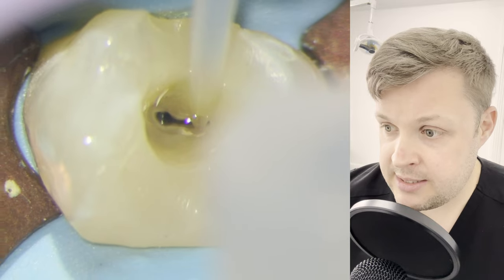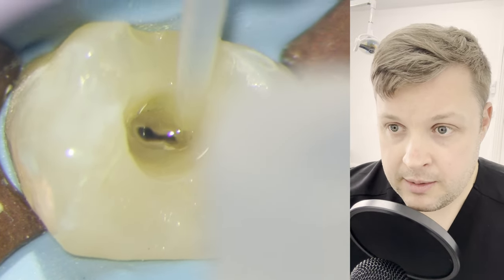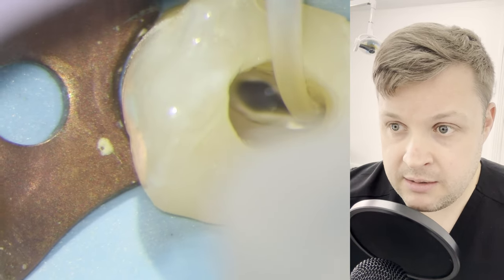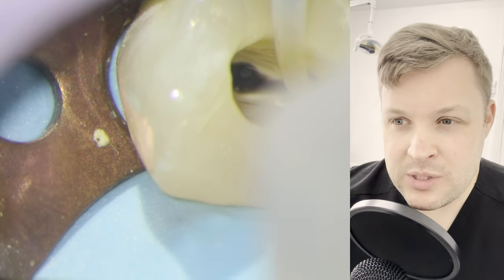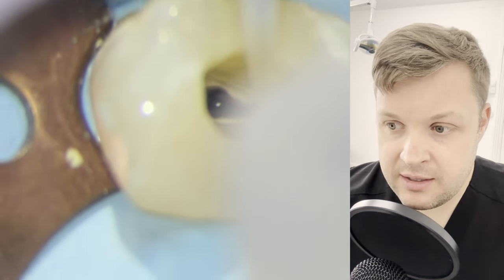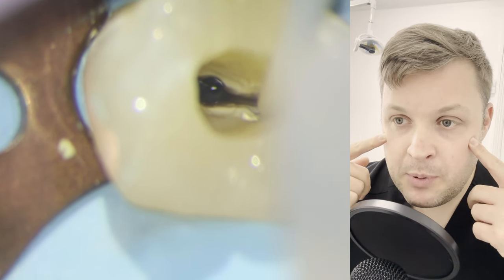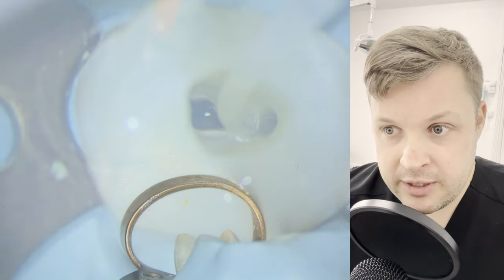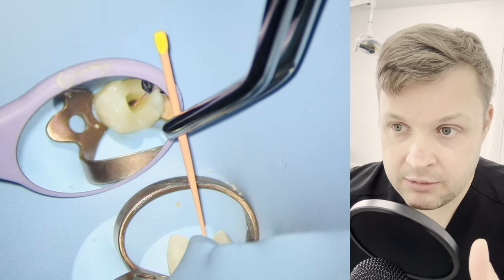I'm going to do the hypochlorite test again — just pushing hypochlorite into the canal space and sucking it out. You can see that the hypochlorite is draining in both canals, but when you look at the buccal canal, it doesn't drain completely. So in my mind it might be joined, it might not be — it might just be joined by some lateral canals.